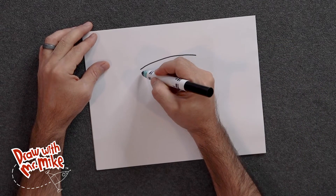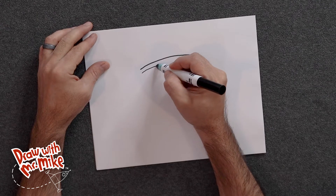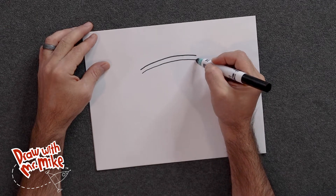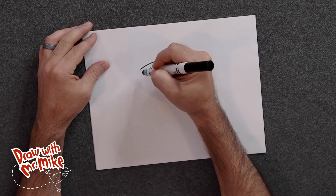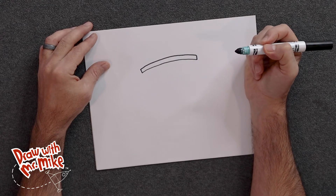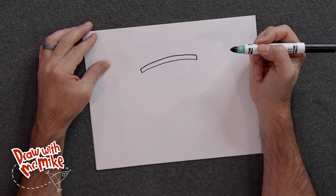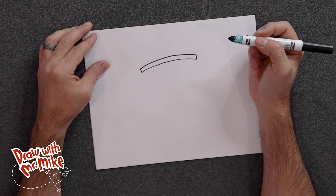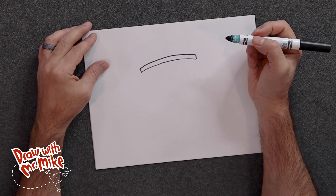Then we're going to do another arc right below it, just like this — just follow the same curve. Then we can close that shape off with lines on either side, just like that. Now if at any point during this video you need to pause and catch up, just pause the video, catch up, and then join back in with us.